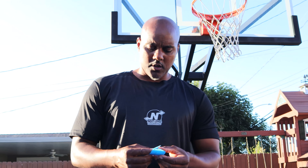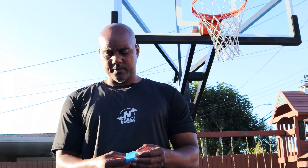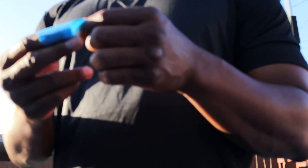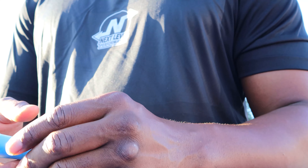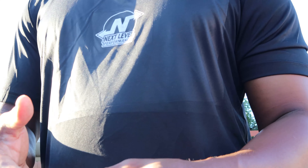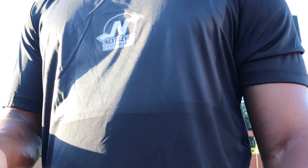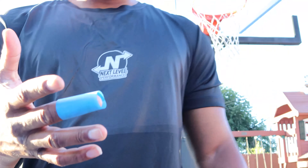I'm taking a piece of tape and I'm going to roll it around my finger. I have this tape inside out so that it doesn't stick to my finger, because I don't want it to stick. I'm going to put it on my middle finger, just like that.